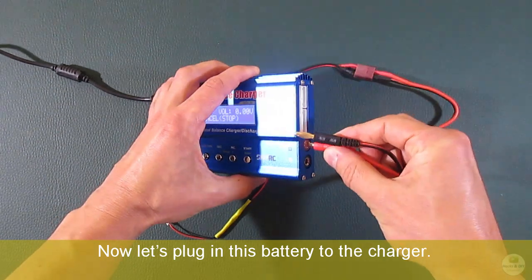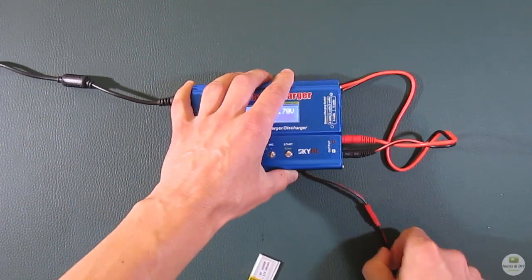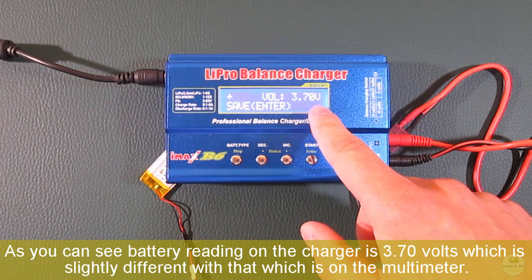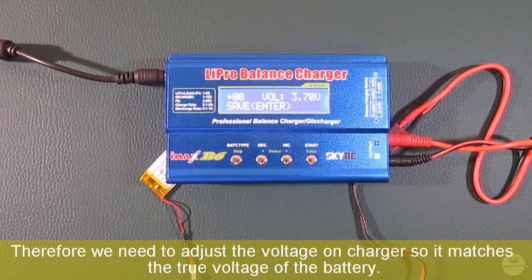Now let's plug in this battery to the charger. As you can see, the battery reading on the charger is 3.70 volts, which is slightly different from what is shown on the multimeter. Therefore, we need to adjust the voltage on the charger so it matches the true voltage of the battery.